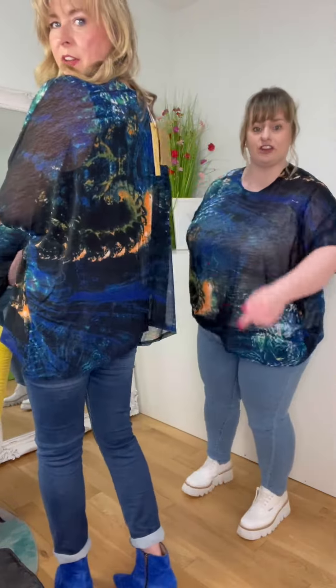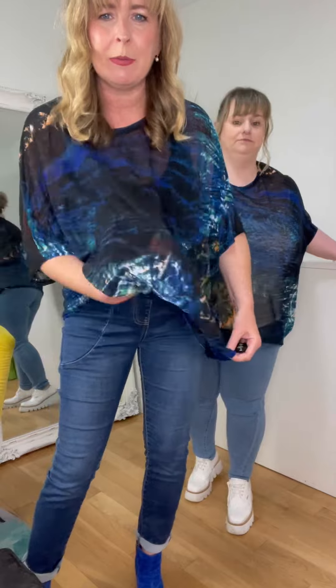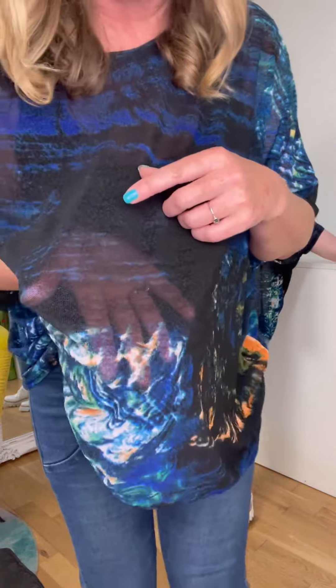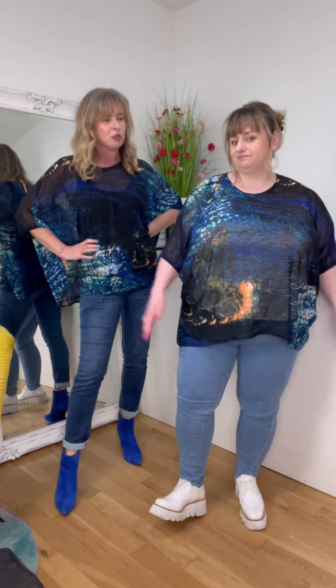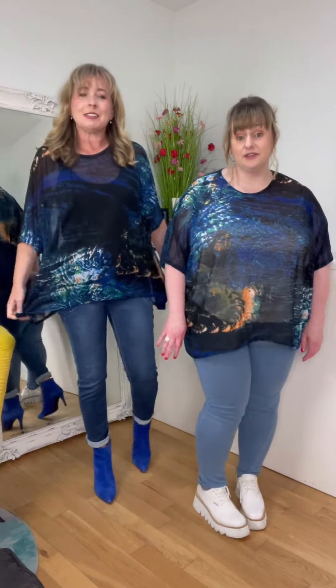What I was going to say was, when I said it was sheer, I don't want you thinking it's a chiffon-y fabric — it's not. Can you see that? It's a mesh. You can see it underneath, but if you had an orange parachute dress, yeah, it would be brilliant to wear over those.